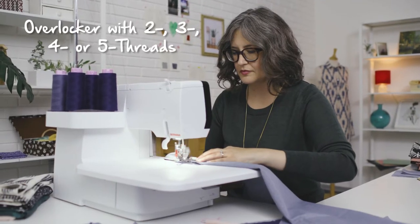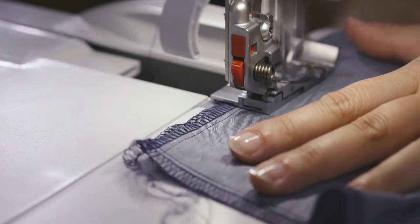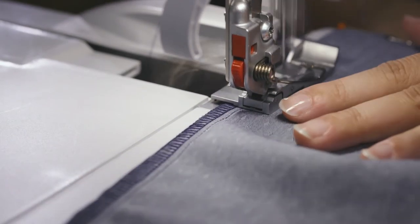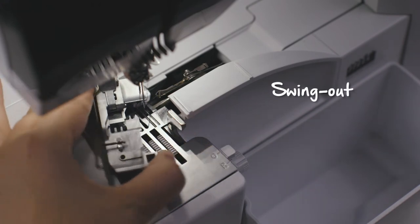With this machine, you can sew with two, three, four, or even five threads, which is really exciting because it gives you a stitch for every seam application and fabric. The needle stop up and down function is great. All you have to do is kick back on the foot control and your machine will move the needle a half step. The presser foot swings out to give you easy access to the needles while threading.